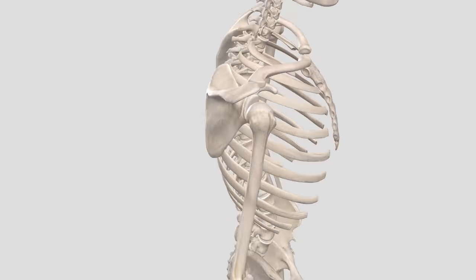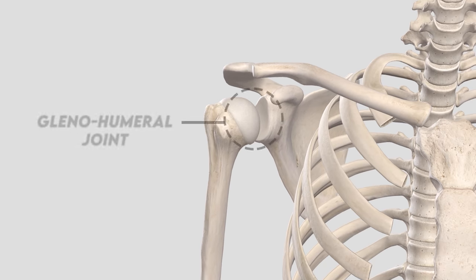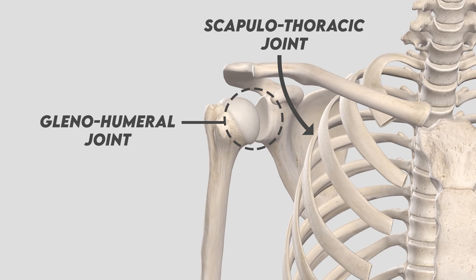In this video I'll be making the argument of why you need to engage and retract your scapula when climbing. However, the first thing we have to understand is the basic anatomy — feel free to skip ahead if you know this already. The shoulder is made up of three bones: the humerus, scapula, and clavicle. These three bones are connected by three different joints, but we'll focus on two of these for now: the glenohumeral joint and the scapulothoracic joint.